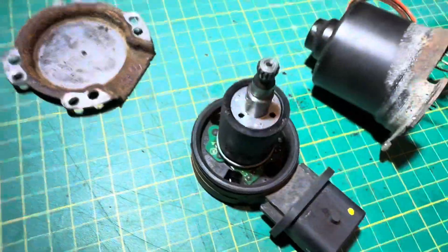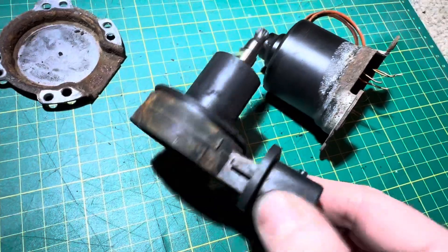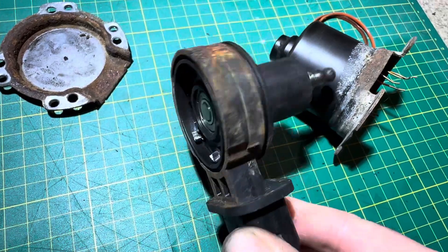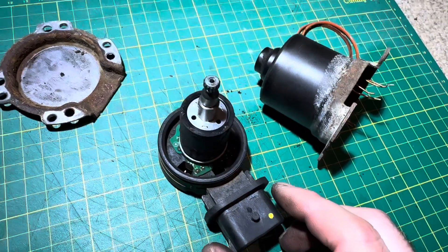I've just fitted another motor to the car and it is perfect, so I can happily confirm it was this motor. If you've got any comments or other information about these motors or the transmission on the Smart, put it in the comments. Thanks for watching.